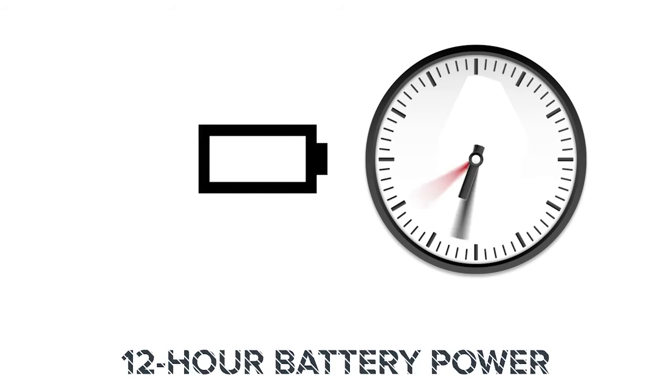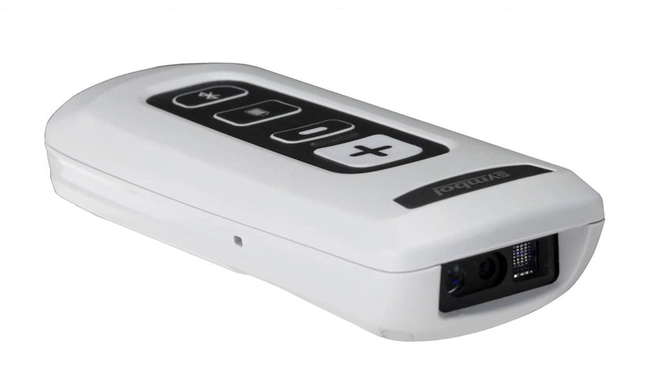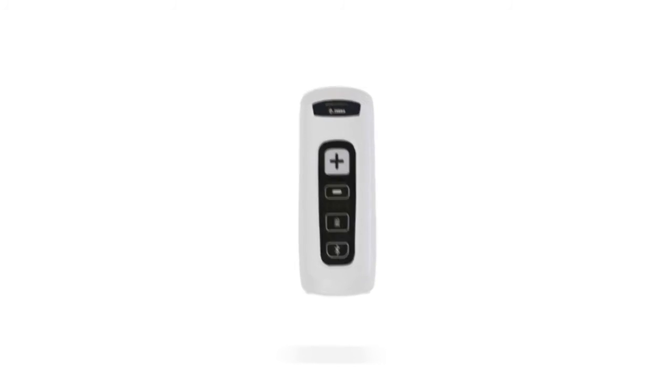Powered with a battery to last through a 12-hour shift, the CS4070HC Scanner's LED signal indicates when it's time to charge the battery, which can easily be replaced on the go. Users can choose their preferred feedback mode: a visual light cue, vibration, or audible tone.